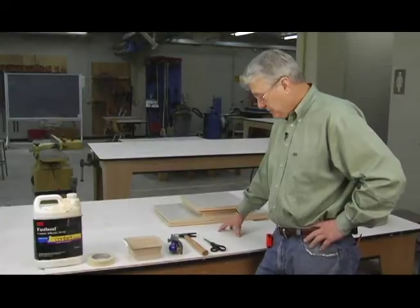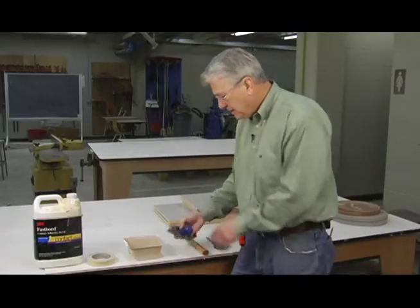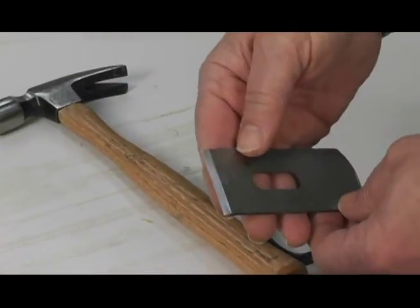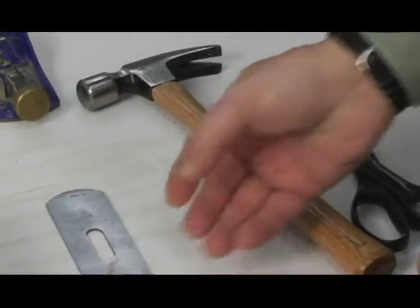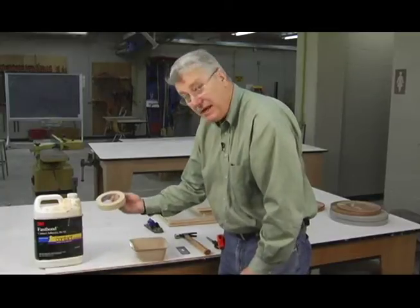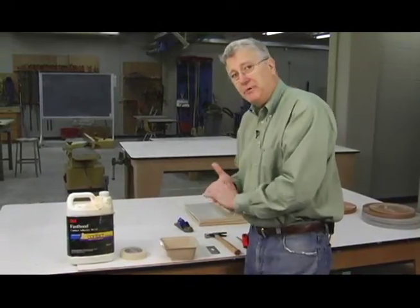Let me show you the poor man's way of putting edge banding on. These are the tools I'm going to use: I've got a pair of scissors, a small hammer, and I'm going to use the iron out of a plane for cutting. I've also got a little tray to hold my adhesive, and some tape to hold the edge banding down to the board.